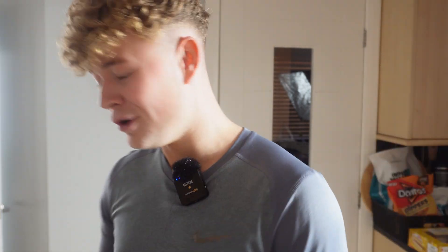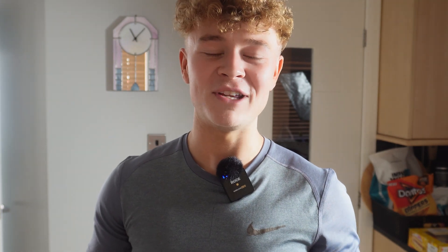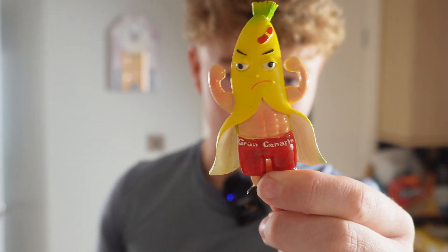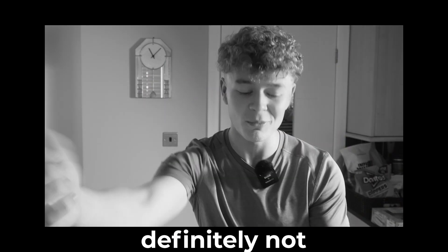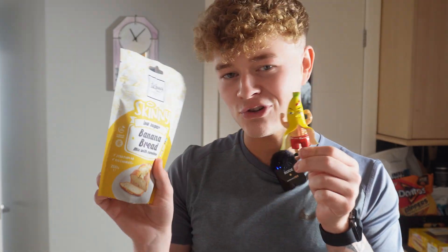I've done a few other dessert recipes — a cupcake one on Instagram and a donut one that went mental, sitting at about half a million views on Instagram right now, which is class. So I'm basically going to rinse and repeat with a few new banana bread recipes. Also, my wee cousin went on holiday and bought me this wee banana magnet — she said I've got muscles, but I'm not sure about that.